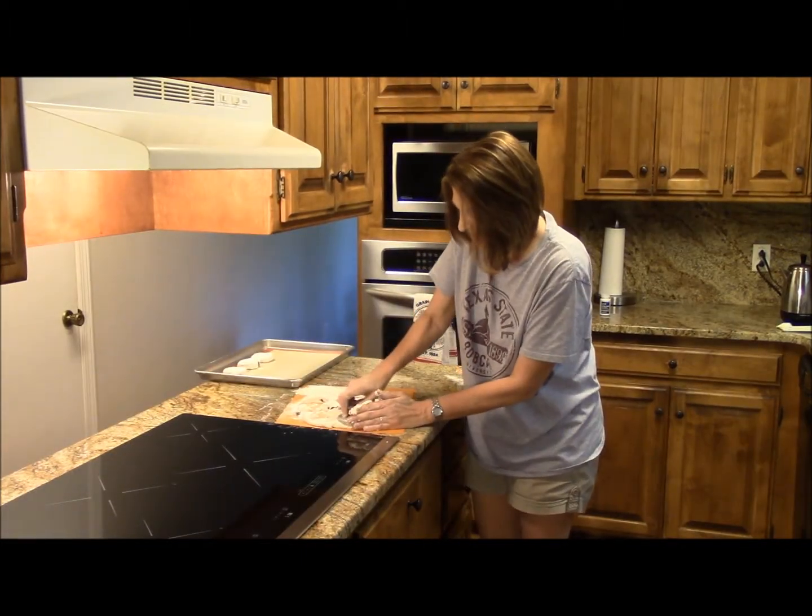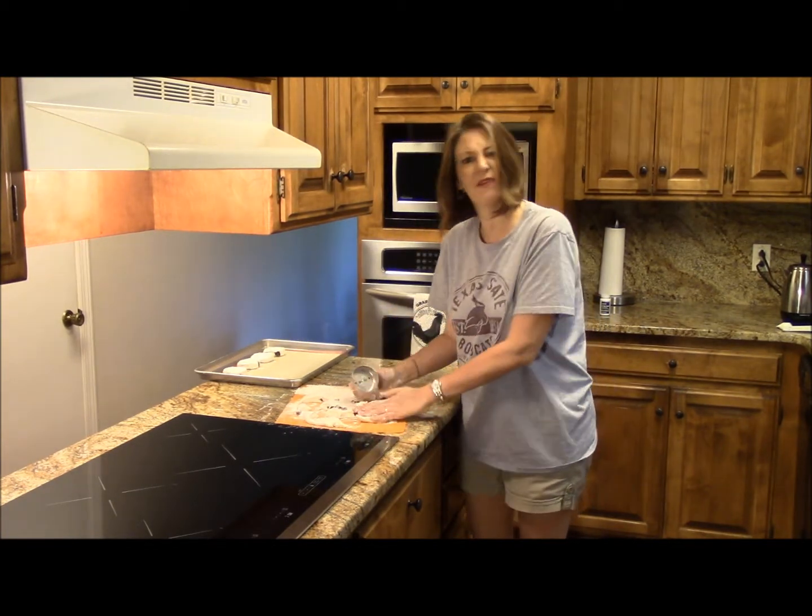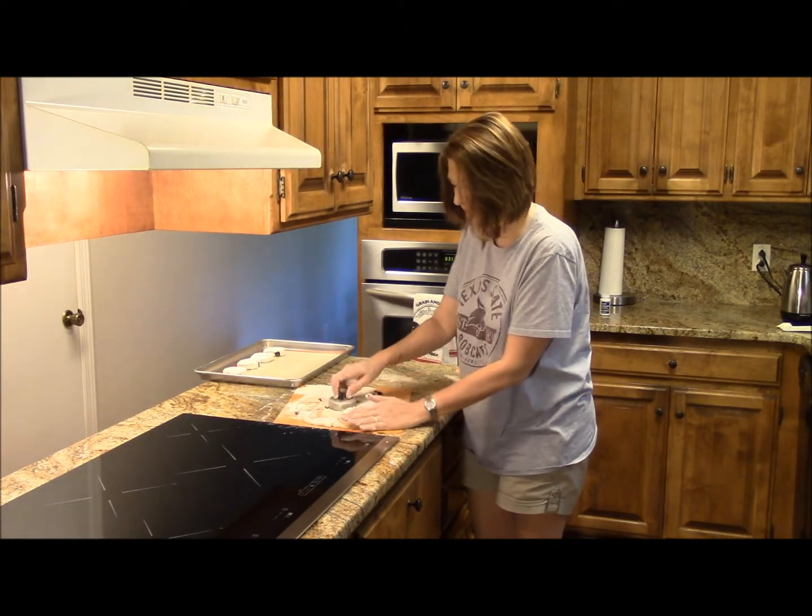We're ready to cut these bad boys out. I'm cutting these out, and once we get these placed in the oven, we'll put them in there — let's say about 15 minutes. We'll check it, so I'll see you in a bit.